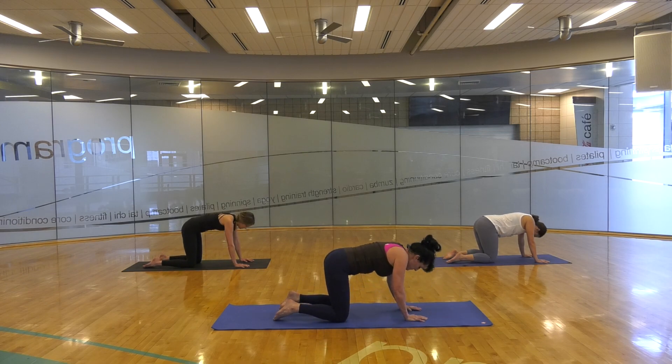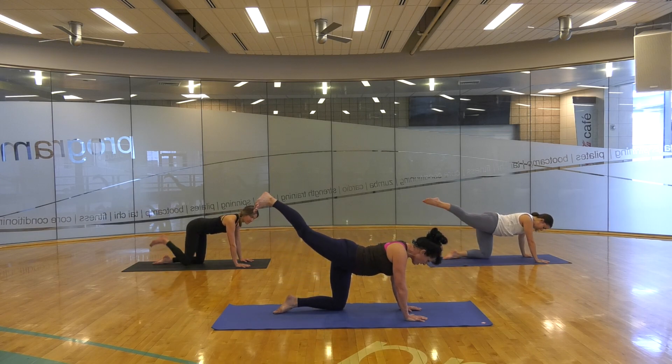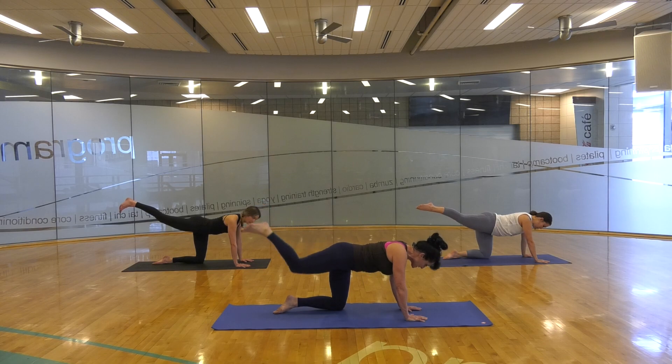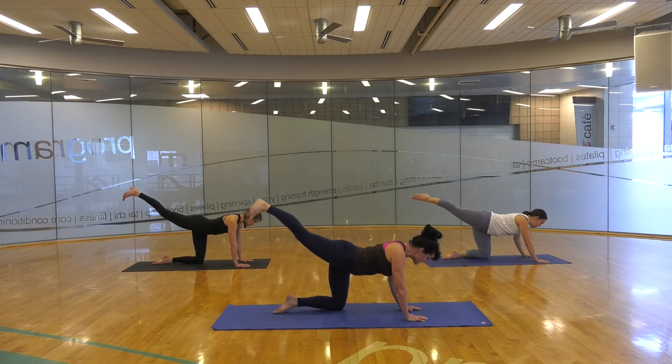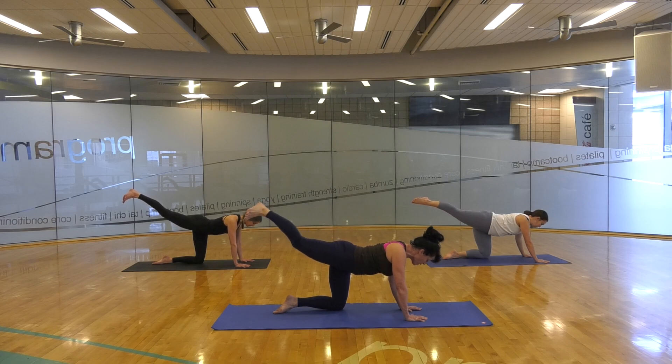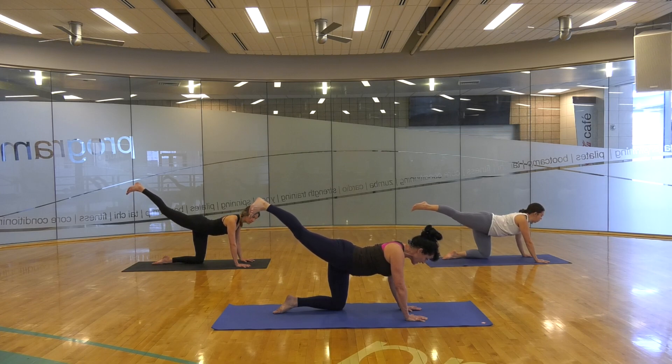Inhale back up. Come to flat back position, feeling from the tailbone out through the head. Pop that right leg up and back. Kick out your leg, tuck towards the nose, and one more time — push that leg out strong. Quadriceps engaged. Glutes engaged. One more time, tuck in. Extend out. Nice powerful leg line, straight from the booty on out.